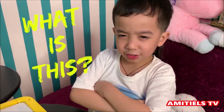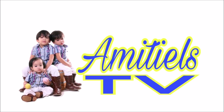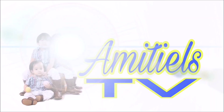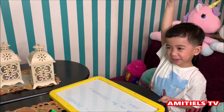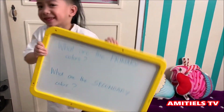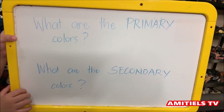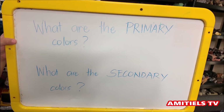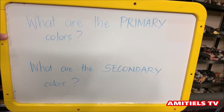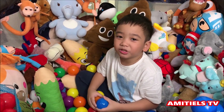Welcome to Amitya's Peezee. Do you need help? Yes, Matty, what is it? Please help me with this — what are the primary colors? What are the secondary colors? Here Matty, I will show you something.